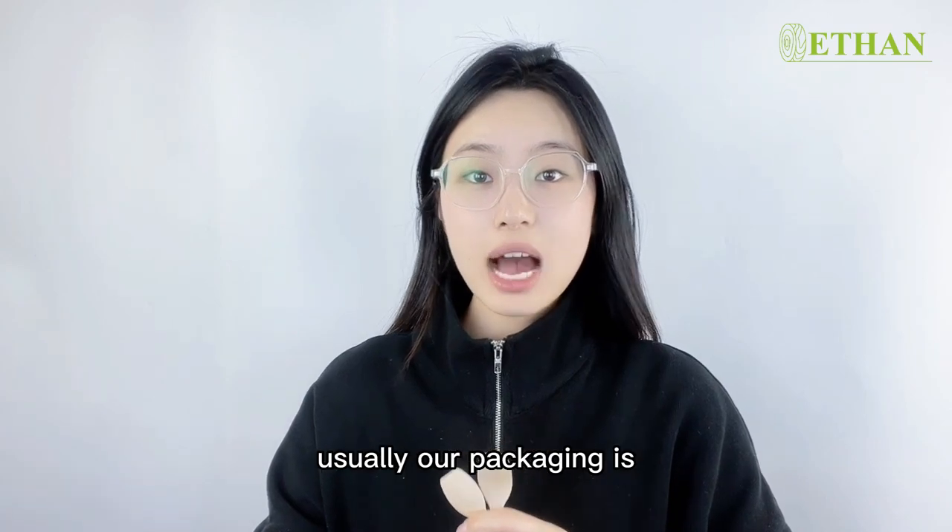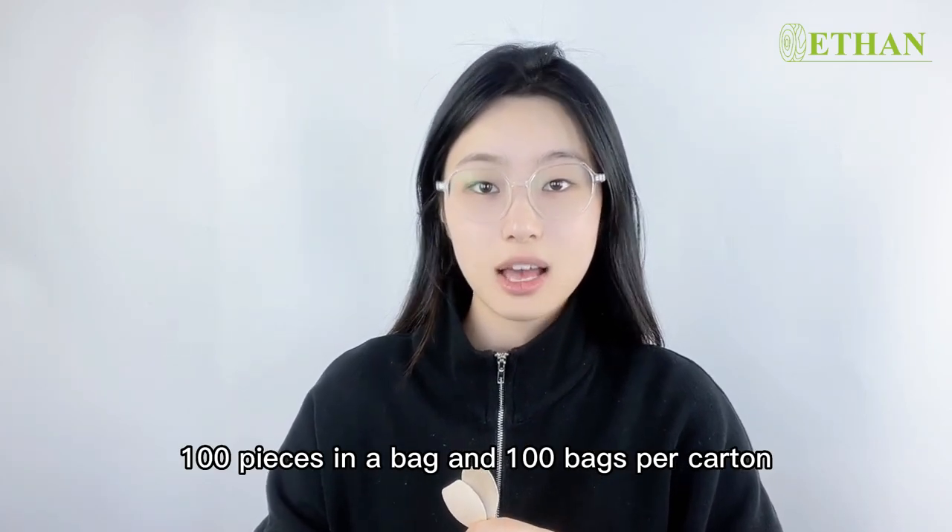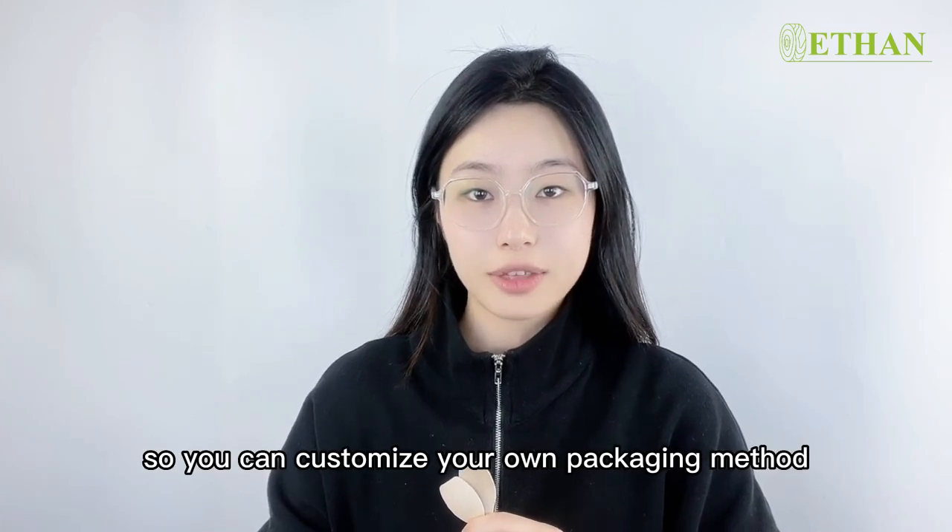As for packaging, usually our packaging is 100 pieces in a bag and 100 bags per carton. But we are a factory, so you can customize your own packaging method.